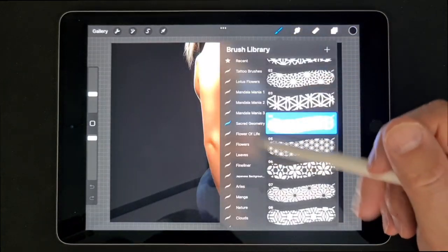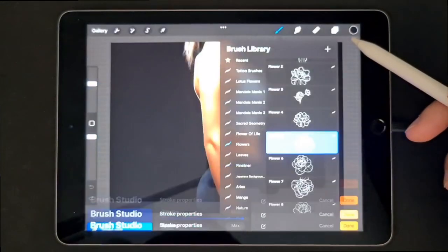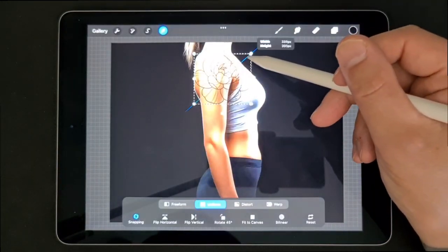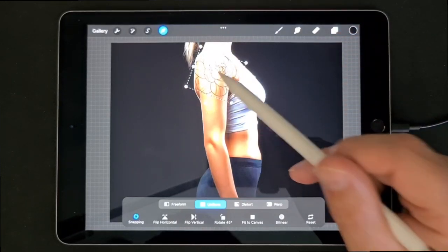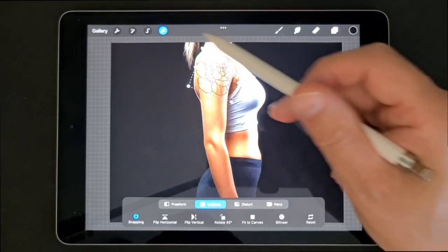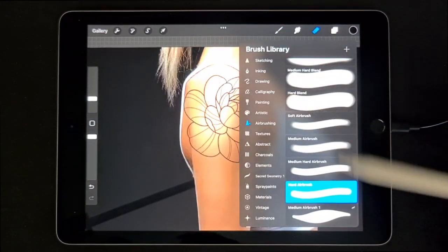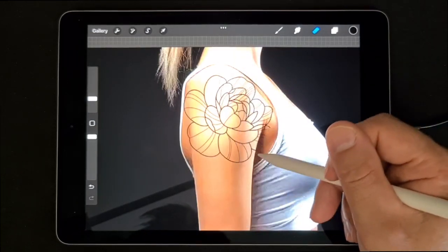I will pick a flower for that. Create a new layer and add the flower. Now we will erase all the parts outside of the arm. I will just use the eraser that comes with Procreate — in this case the hard airbrush. Erase everything outside of the arm.